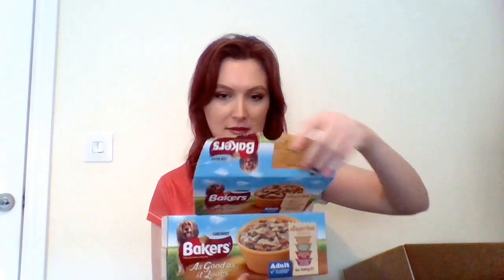So the next thing in the box — oh look at these! I think my two are going to be very happy. This is nice. We've got the Baker's 'As Good As It Looks' packets. Let's have that open here. Oh, very nice — this is how they come.